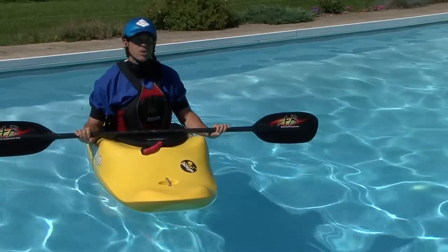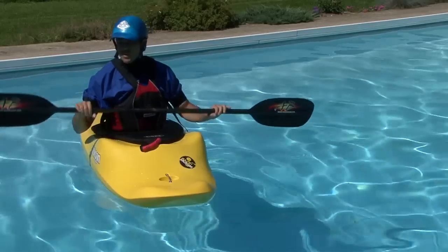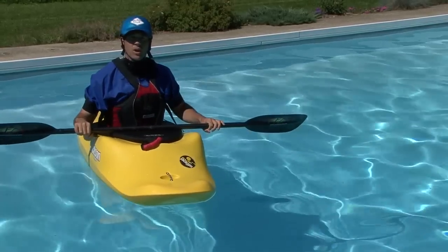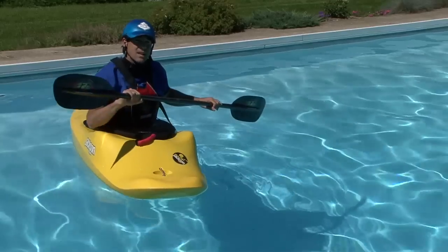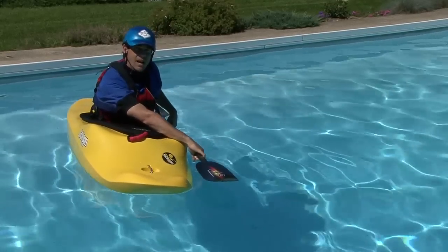The side that you set up on is determined by your control hand, which is the one that stays fixed to the paddle. You want to have your control hand up front. This means that if your right hand is your control hand, you'll set up on the left side of the kayak.